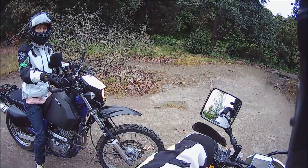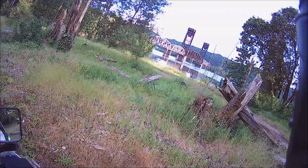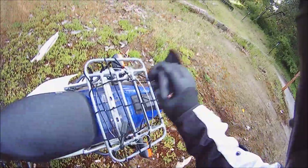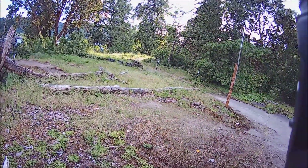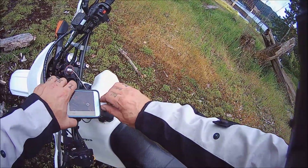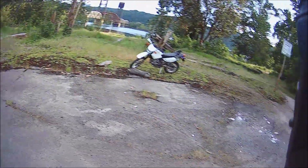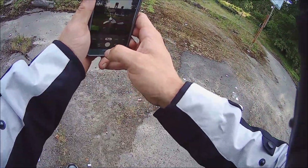We found some dirt! Gotta get a picture for the Grams. So if y'all don't already know — Instagram, hooks and wheels, just like the channel here.